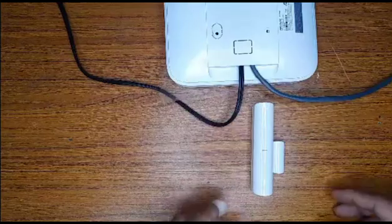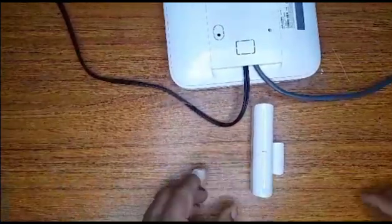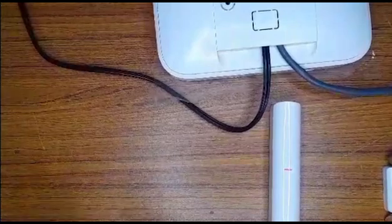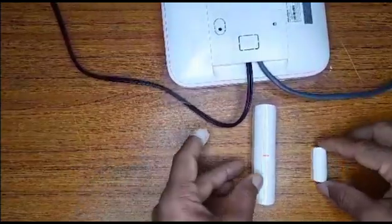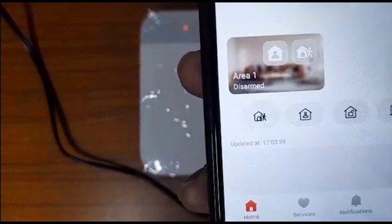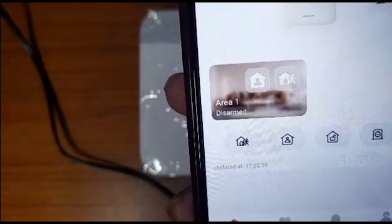What we want to note is — if you can see closely — there is a green light that signifies the magnet is closed. When broken, it turns red. When the door or window is separated from the connector it turns red; when together it is green, meaning it's closed. On your mobile device you would see the icon of a house with a person walking out to disarm, and the image inside the house to arm.